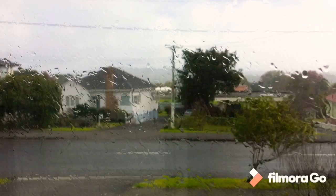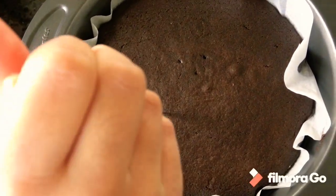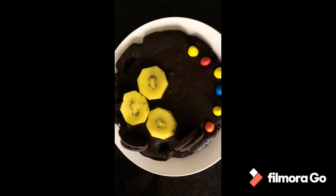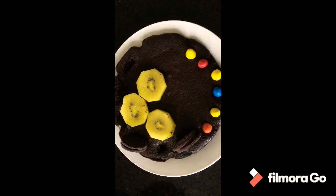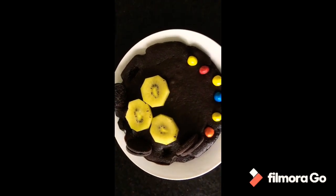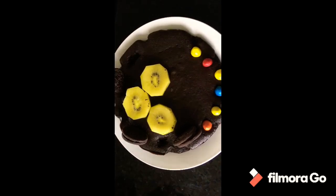Now we are going to put this in the bowl and pour one cup of milk in the bowl. Our Oreo cake is ready to eat. Now our cake is ready to eat.